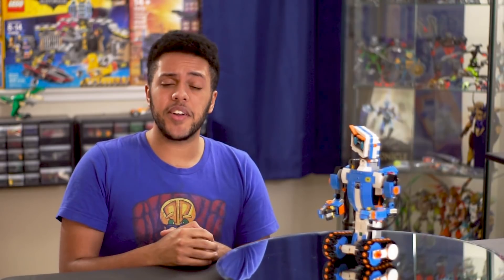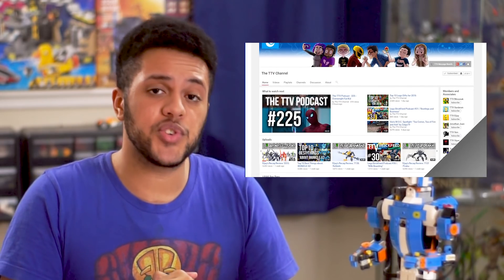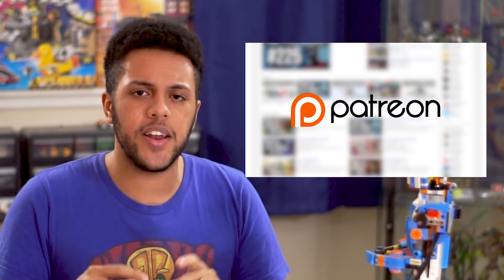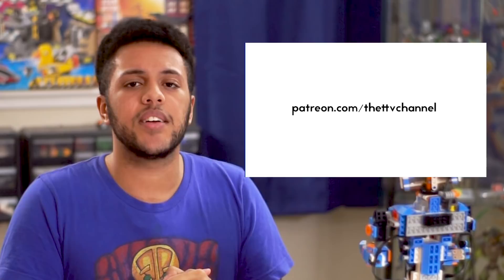So would I recommend Lego Boost? Yeah, I think so. The price is pretty steep and it does require an iPad, but if you can get around that I think there's plenty of fun to be had here. There is a learning curve and it took me a while before I truly grasped what was going on, but if you're coming from Mindstorms I don't think you'll have much of a problem. I do think Lego did a pretty good job of simplifying things so that younger kids can get into robotics. Thank you so much for watching — if you liked it be sure to click the like button and subscribe, and head over to our Patreon at patreon.com/theTTVchannel. I'm Var and I will see you guys next time.